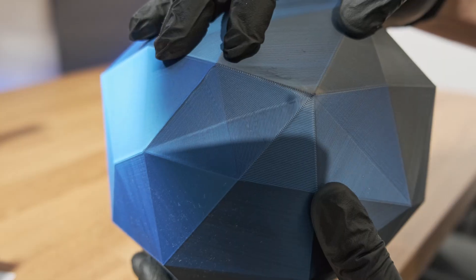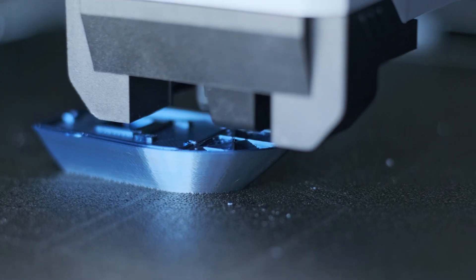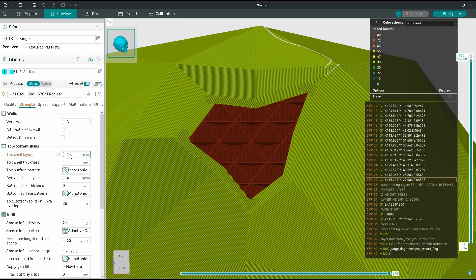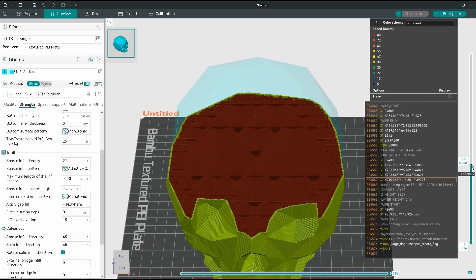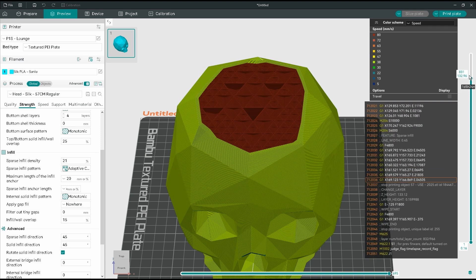Moving on to infill, top layers, and supports. Printing hot means the filament takes longer to cool, which can cause top layer bubbling or drooping, especially if your infill is sparse. Here's an example showing bubbling on the top surface due to insufficient support for the plastic. The fix is simple: increase the number of top layers — I bumped it up to 10 and the problem disappeared. You can also try slightly increasing your infill percentage. I use adaptive cubic infill because it puts more material where it's needed and less where it's not.